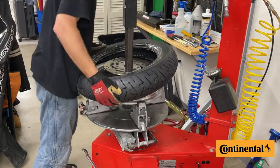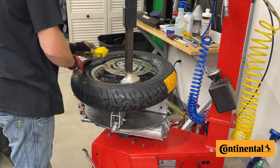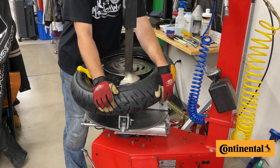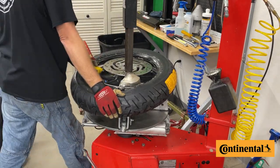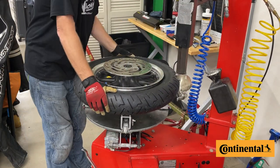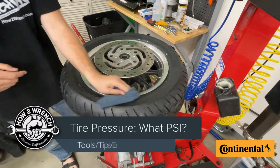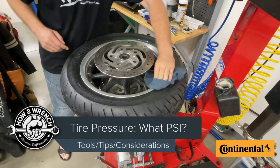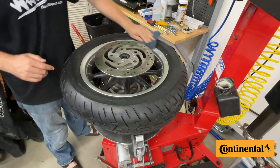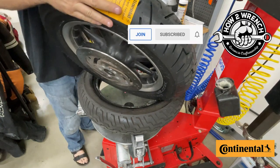Hey there, it's Shane Conley from the YouTube channel How to Wrench. We just got done mounting up our Continental County Tour tires for our Harley-Davidson to get ready for the season. Although it seems really simple to a lot of folks, we're going to talk about a couple of quick tips and tricks for setting tire pressure, how to know your gauge is good, and a common place that can be a source of leaks. Make sure to subscribe to the channel and let's get to the lesson.